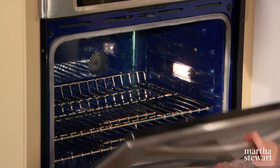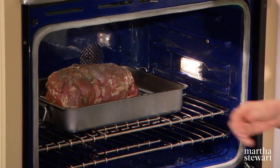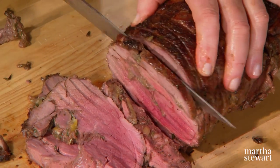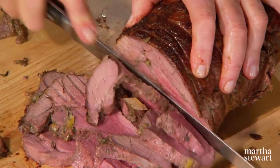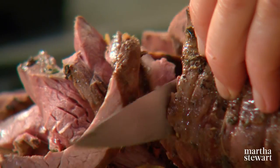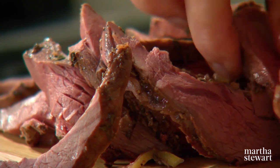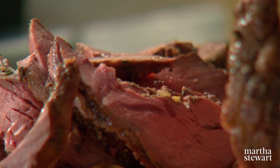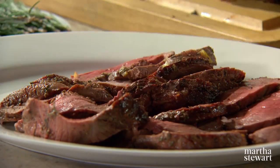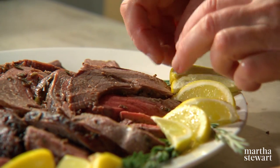Then add half a cup of water, reduce the heat to 400 degrees, and continue roasting for about 35 minutes. Let the lamb rest in the pan out of the oven for about 30 minutes before you carve it. Snip off your trussing strings and slice the lamb approximately between an eighth and a quarter of an inch thick. Arrange as you wish on your platter and garnish with wedges of fresh lemon.